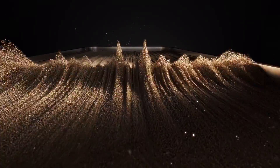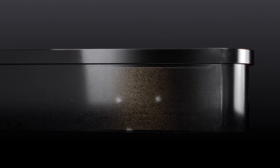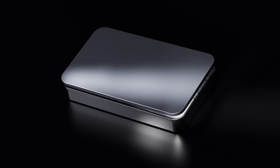Fungal spawn are then added to this mixture inside of a tray, triggering the growth of mycelium. During the growth stage, we perform a series of actions on the mycelium to increase its consistency and strength.